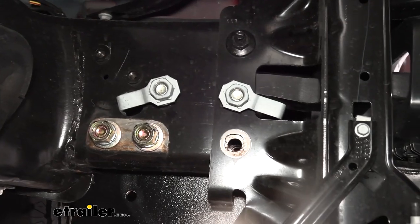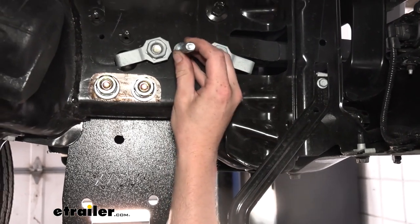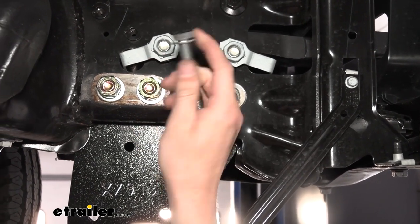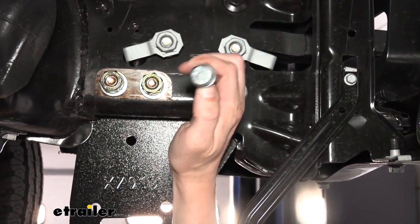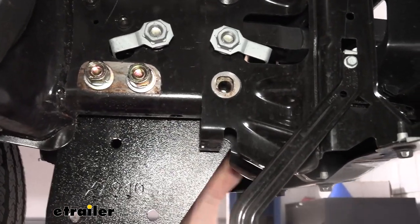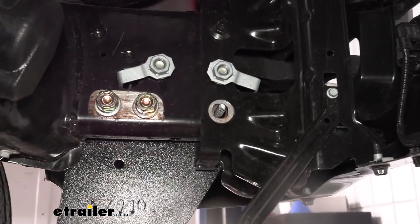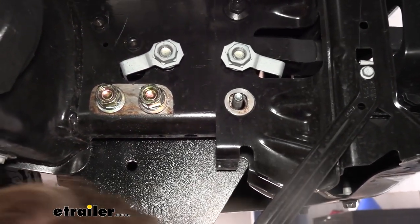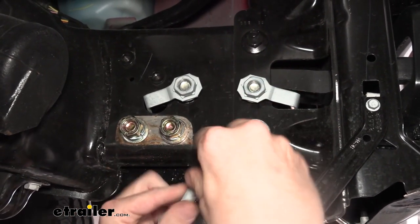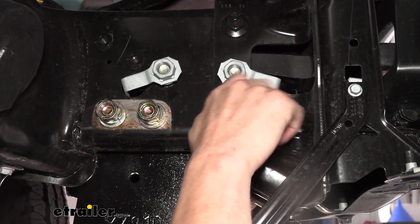We've got another bolt here that we still have to put in place. This is a smaller diameter — if you hold it up to the other ones, you can see it's much smaller. This is going to get a smaller washer appropriate for its size, and it's a metric bolt — you can see the 10.9 written on it. We'll slide this from the outside right through the hole from which we removed the smaller factory bolt, and we're actually going to thread this right back into the factory nut. So we saved that there and now we're threading it onto this new bolt.